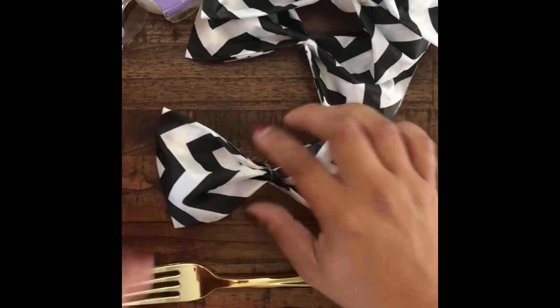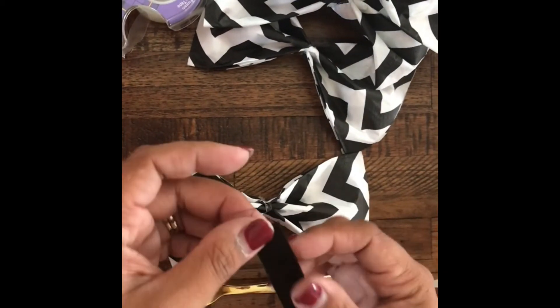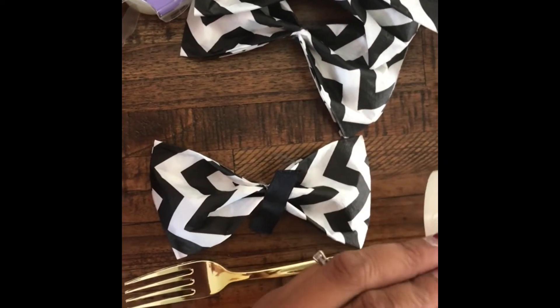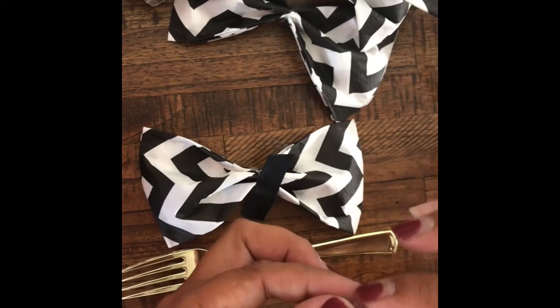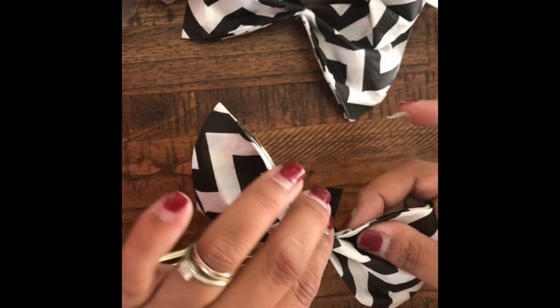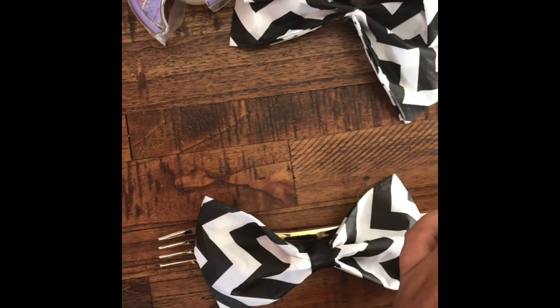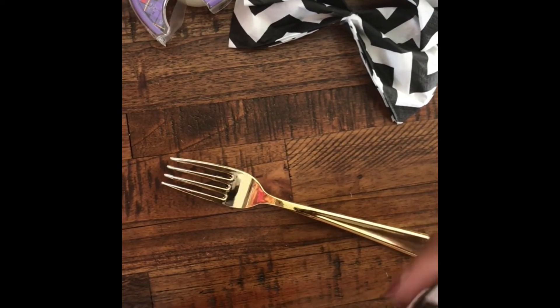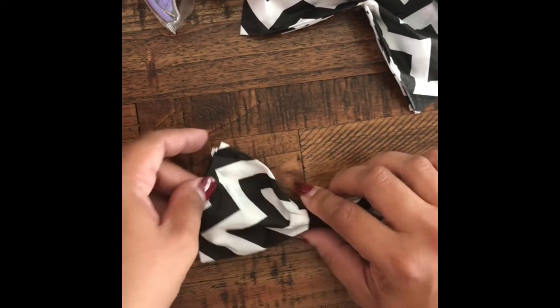Then you want to go ahead and grab your fork and a little piece of satin ribbon that you've pre-cut. Grab a glue dot and attach the satin ribbon to the bow tie. Go ahead and grab another glue dot, attach it to the back of the bow tie, and then you can attach that to the fork.